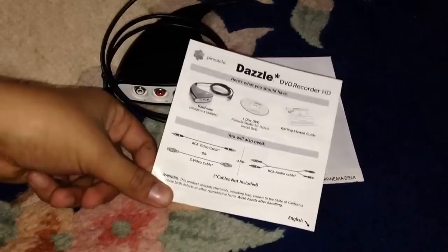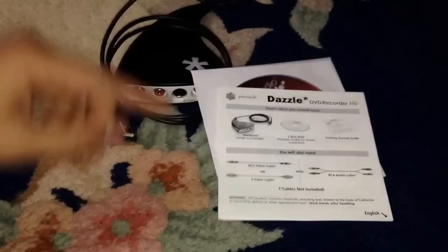That's basically it. I hope you guys enjoy this quick unboxing of the Dazzle DVD Recorder, or tape converter, HD. Like, comment, subscribe — thanks, Square Control Team.